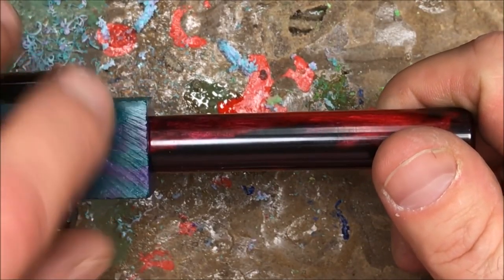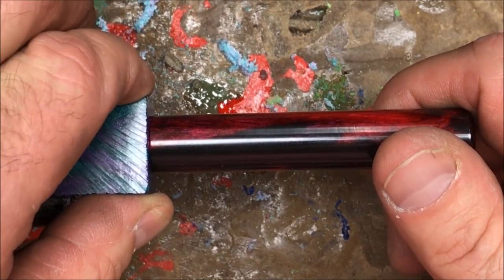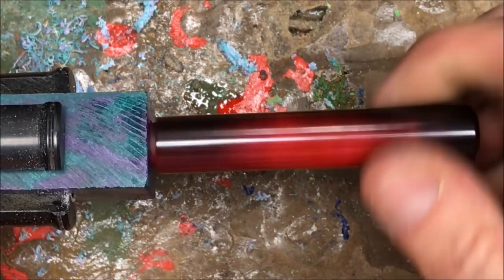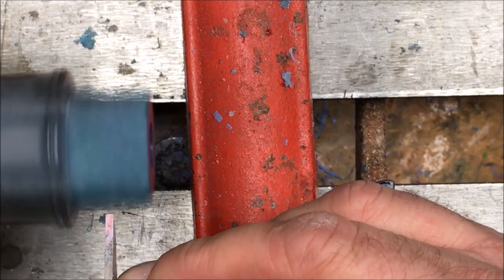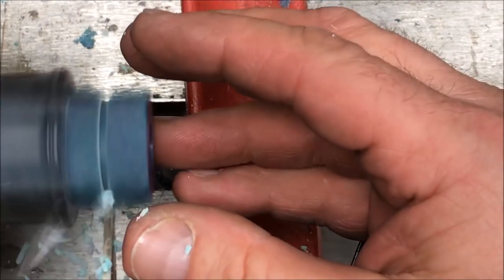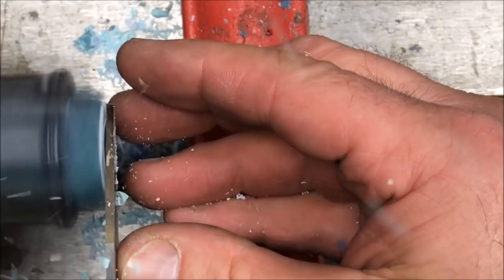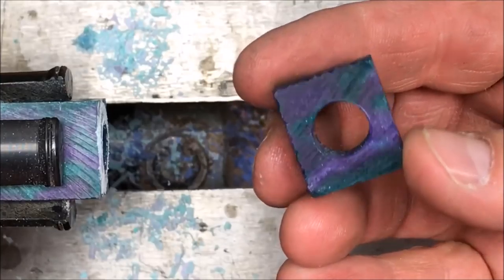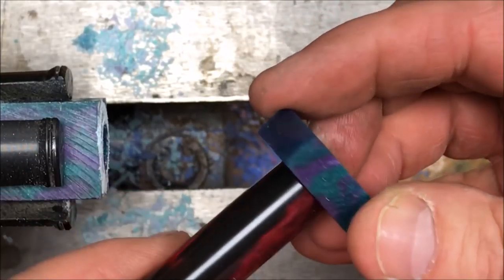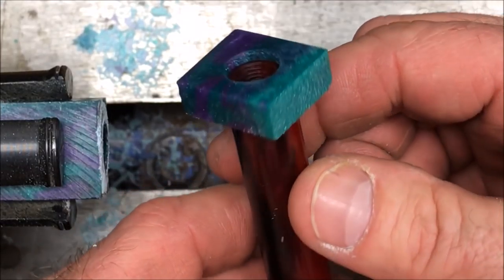I'm going to get this marked and part it off, and then this will be a nice little support for whenever we're tapping the inside of this body. Now what we have is a really nice support that we can just thread right onto our blank and proceed to drill and tap the inside of our body.